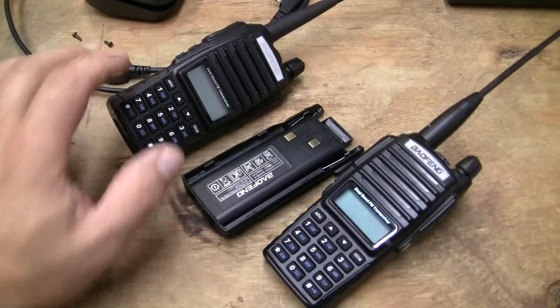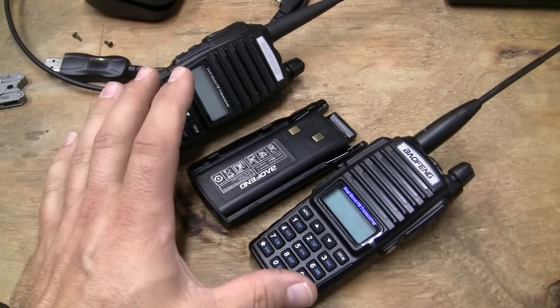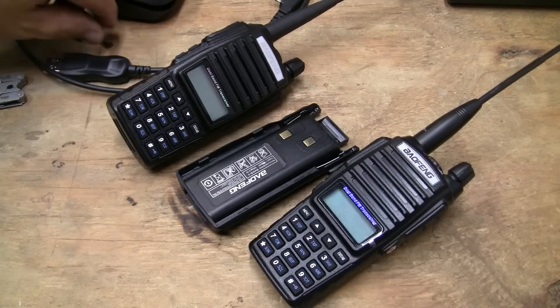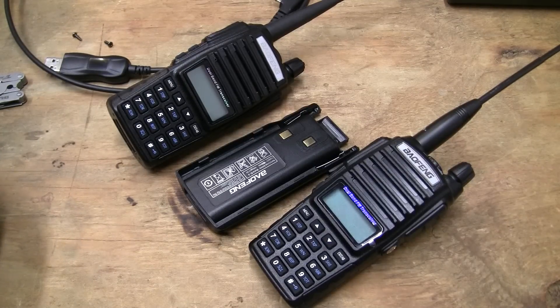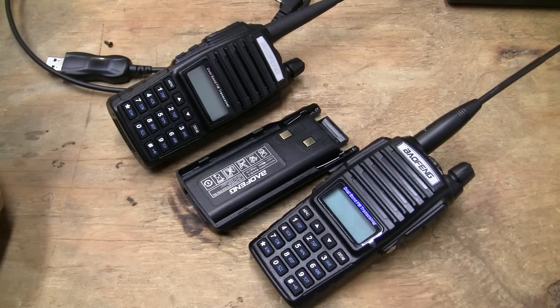If you try to go the ultra-cheap route, which I didn't — I thought $55 per radio and having the commercial model so that I could lock people out around the business was worth it to me. You don't want somebody going into frequency mode and start transmitting on five watts of power and then you get in trouble.